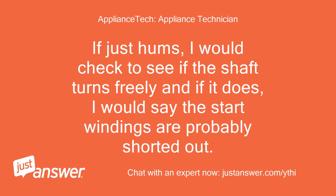If it just hums, I would check to see if the shaft turns freely. If it does, I would say the start windings are probably shorted out.